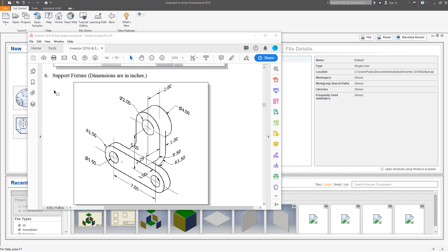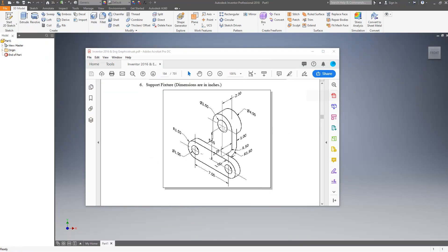In this lesson I'm going to show how I would approach creating this part in Inventor — the number six support fixture. Anytime I'm doing something like this I basically break it down to the plane I want to start with. I'm going to start out by drawing this segment here, looking at this plane.